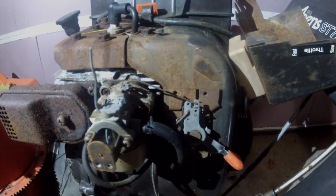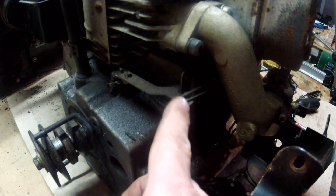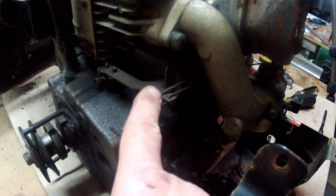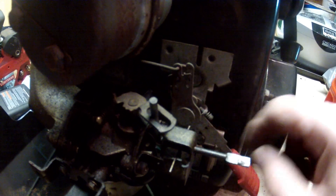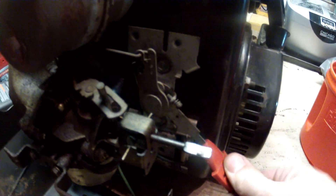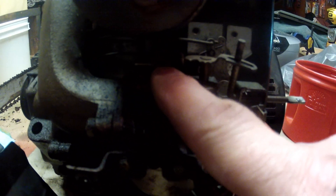Here on yet another Tecumseh engine, this one is an 8 horsepower. We're looking at the carburetor and the governor arm. Back here is the governor arm again with two pieces of linkage — the fatter one, which is in the second hole from the end, connects up to the control up here. And then the other piece of linkage, the thinner one, actually connects to the top of the carburetor right here.